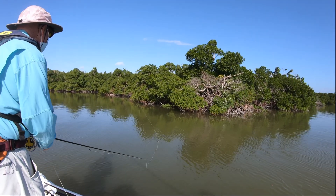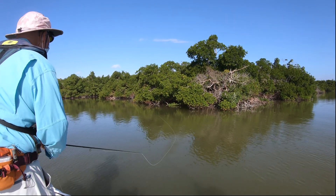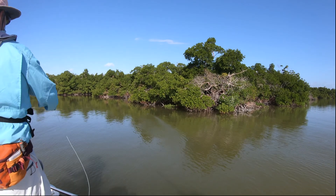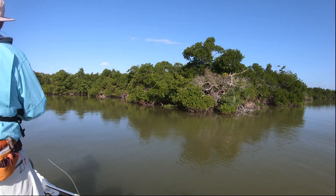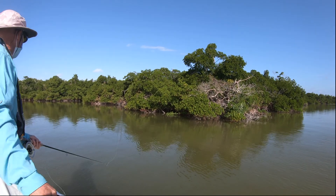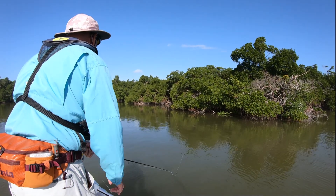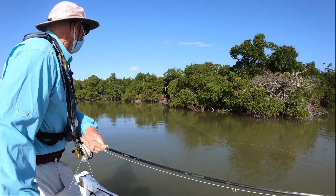So what kind of prey would these fish be feeding on down here? Crabs, baitfish - small mullet maybe, but mostly crabs. We saw some rain minnows yesterday, which is actually a Cuban anchovy. We call them rain minnows because when you find a school of them, it looks like rain.